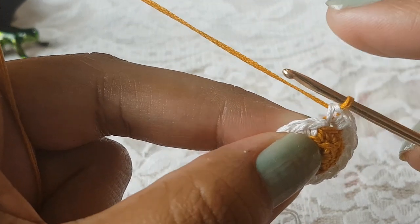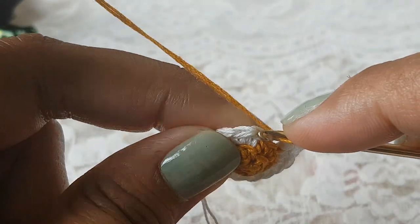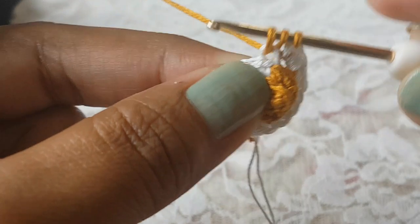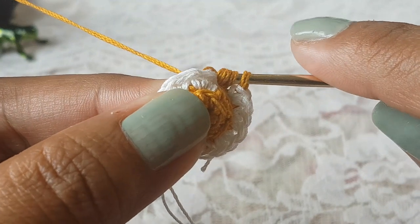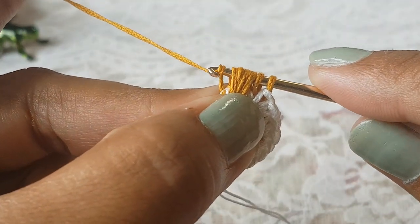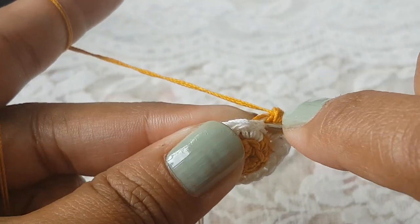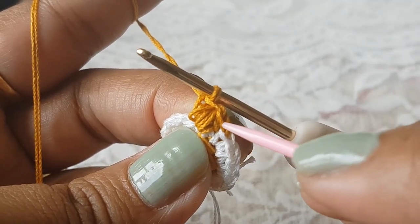In round number four we are going to work with our first color and here we are going to make puff stitches. To make a puff stitch: grab the thread, take your hook in the back loop of the next stitch, grab the thread and pull through — you will have three loops. Again grab the thread, take your hook in that stitch, grab the thread and pull through. Do this three times total, then grab the thread and pull through all loops on your hook.